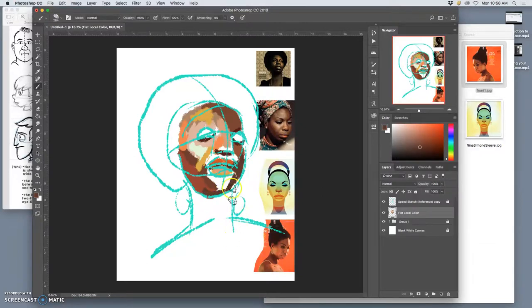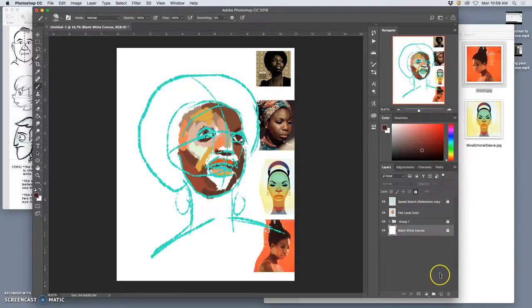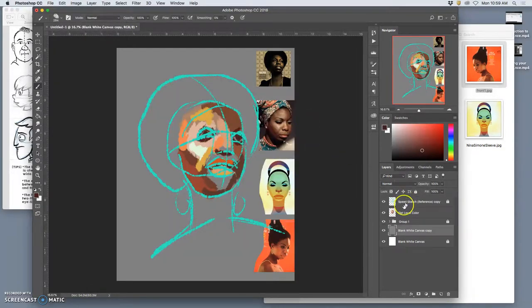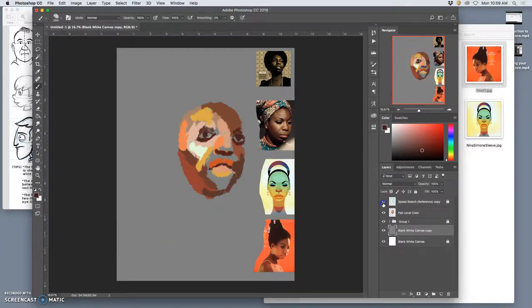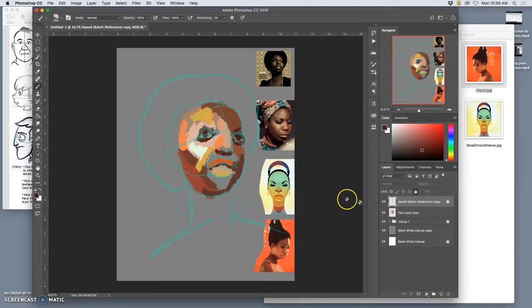If that becomes a problem, sometimes it's easier to start with a dark canvas — maybe even a black canvas or a middle gray canvas. You can duplicate your blank canvas and fill it. I'll usually use middle gray to help with this kill whitey phase, because white's important to a painting but you don't want it to overtake everything. I'm also going to take my speed sketch reference lines down to about 30% opacity and lock them again, so I can see more of my painting. Every other layer I'm locking except for the one I'm painting on, and the only tool I'm using is my brush.